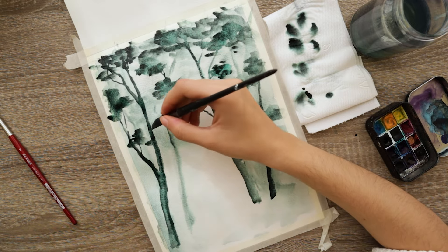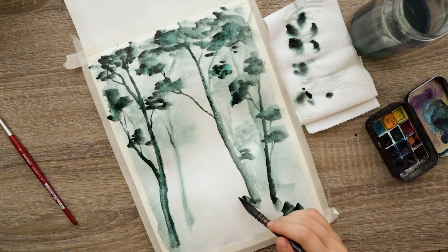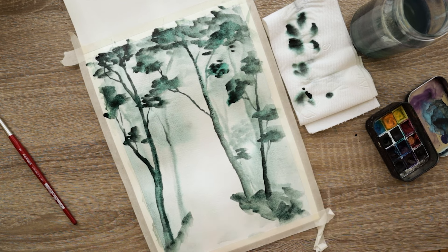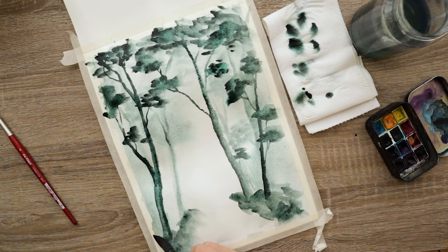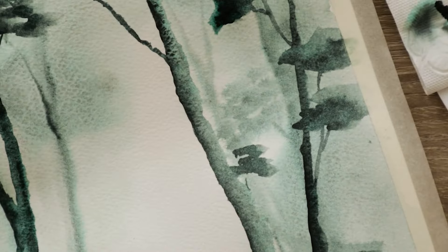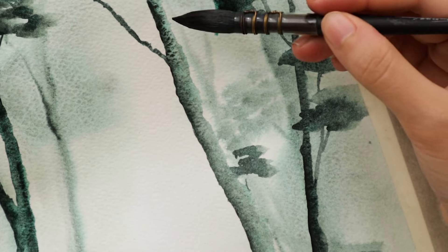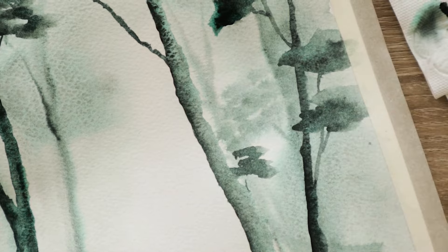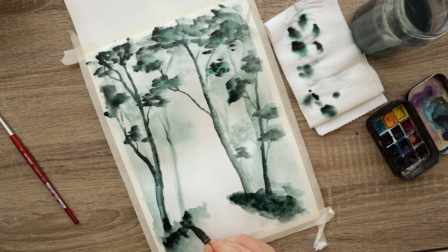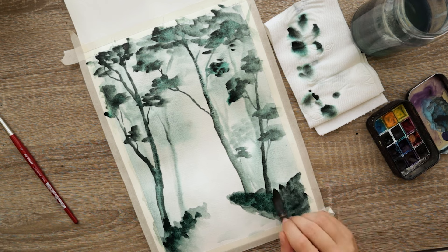Now that I've finished the trees for the second layer, I'm just going to tap randomly on the bottom of the page to create a little pathway — a little foresty path. Here I just want to show you the beautiful granulation you get with the dusk green from Van Gogh. You'll get a pretty much realistic-looking bark texture without having to do anything extra, because this is granulating paint. I love when the tools you have work to your best advantage — it just makes life a ton easier.